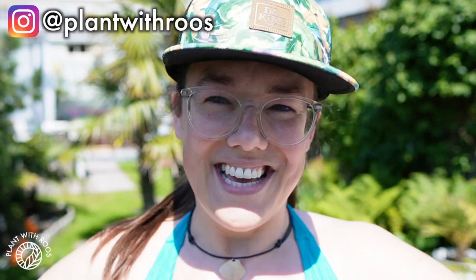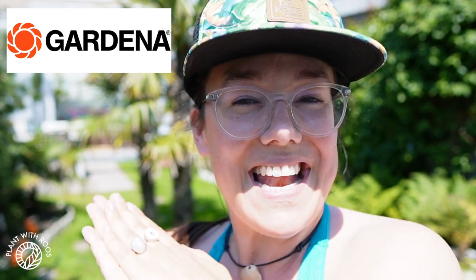Time for some garden and greenhouse chores! Welcome back to my channel, or if you're new, my name is Rose, my pronouns are she/her. Today we're going to be working in the greenhouse and the garden, and this video is kindly sponsored by Gardena.